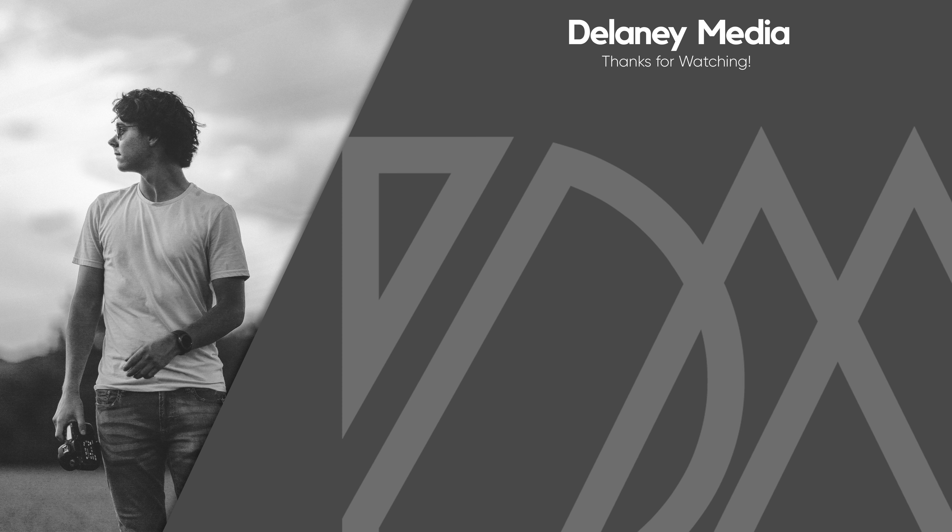That's all I have for this video. If you want to check out Artlist and get two months free, I use their music and sound effects all the time and would highly recommend it — link in the description. Links to both the R6 Mark II and Z6 III are also in the description if you want to check out either camera, along with all my other camera gear. Thanks for watching and I'll catch you in the next one.